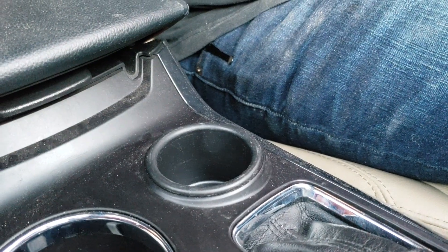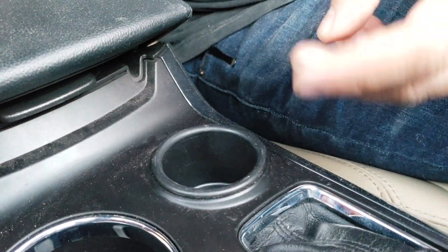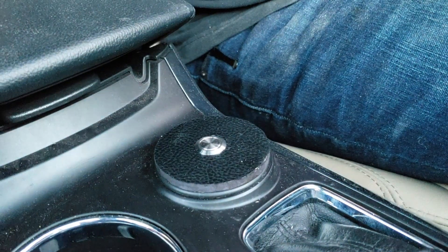I got this new car and it's awesome. The only problem is it doesn't have a garage door opener. What it does have is a little change pocket, so I thought wouldn't it be cool if I could take the change holder and turn it into a garage door opener.